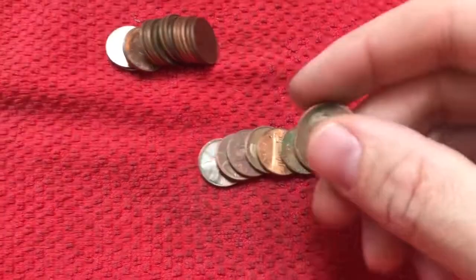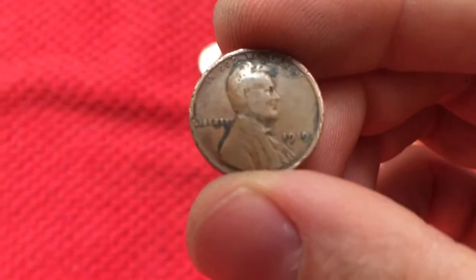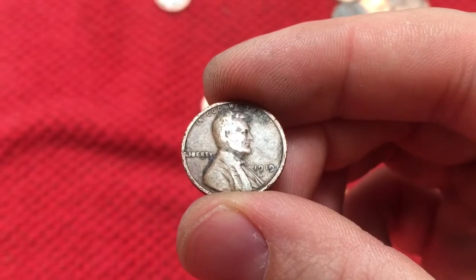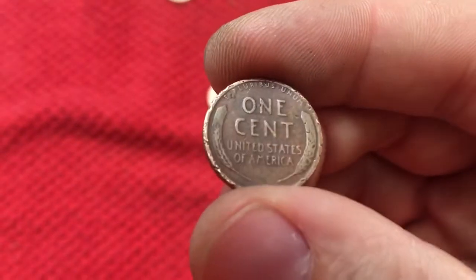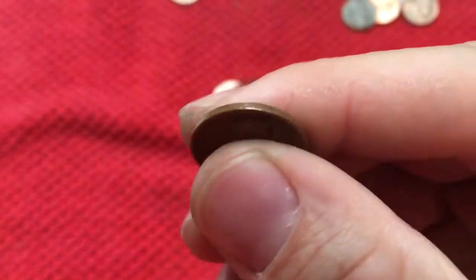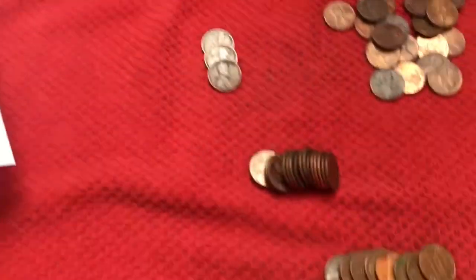We have another one — this time a 1919. Another oldie. That's number three.